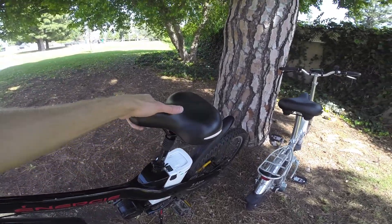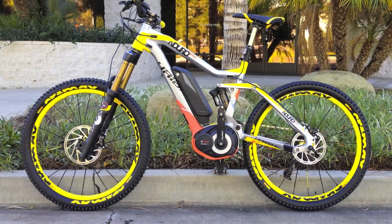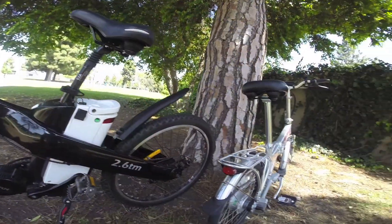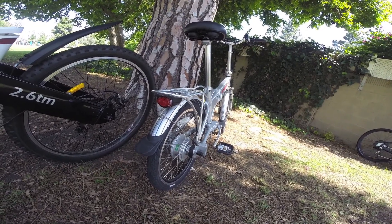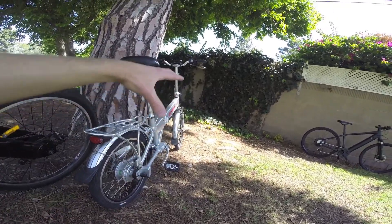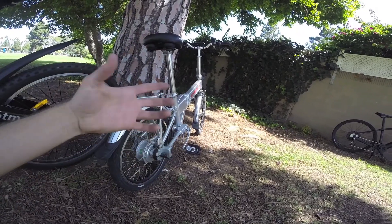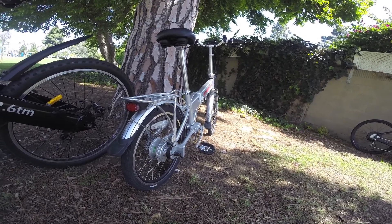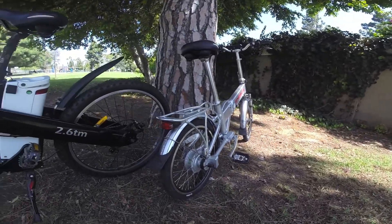Here's an example of a larger saddle and a seat post suspension shock, which is cool. Full suspension electric bikes exist but tend to be more expensive. With a hub motor there's increased unsprung weight — that's weight not supported by the suspension springs — which causes more movement, wear, and energy loss in the suspension. So you don't want excessive unsprung weight. Most electric bikes, like all of these, are hardtails.